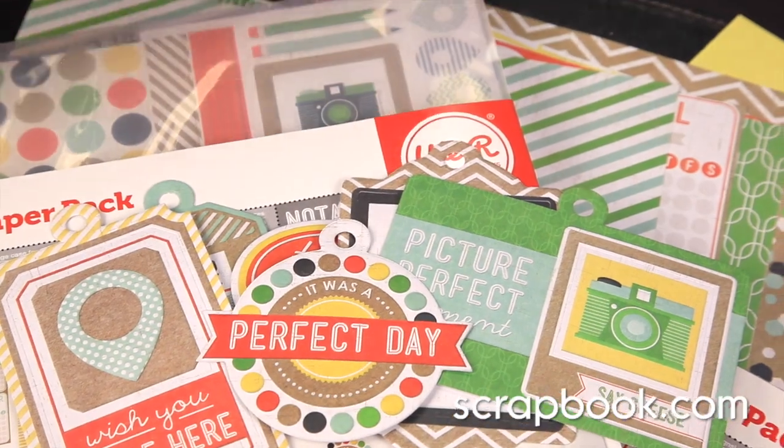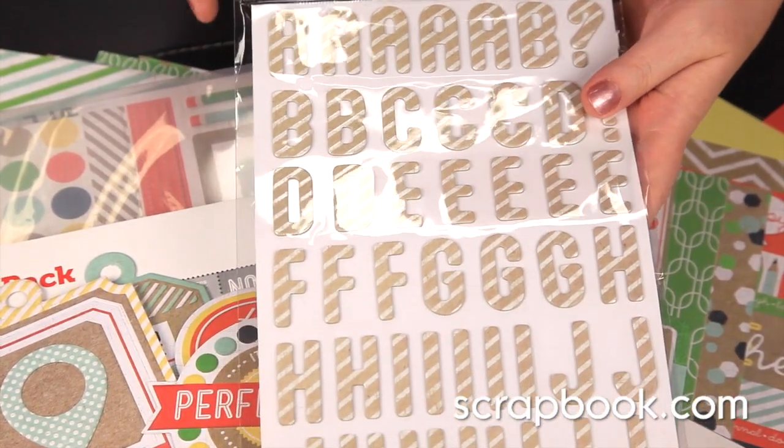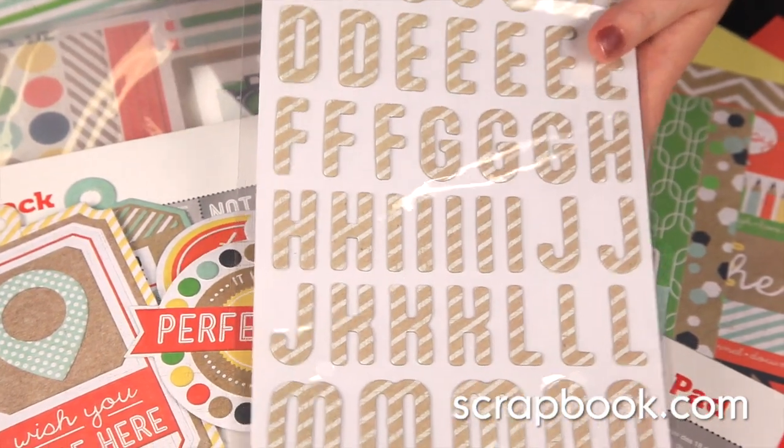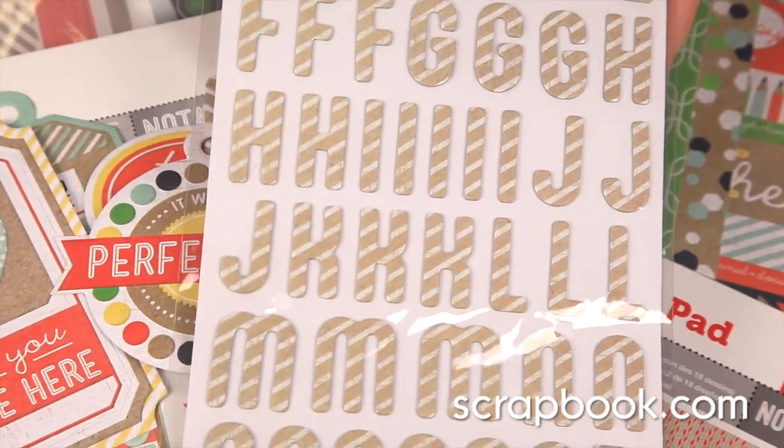Included in this line is a chipboard alphabet set. This is a fun font with rounded edges and stripes on the alphabet itself.